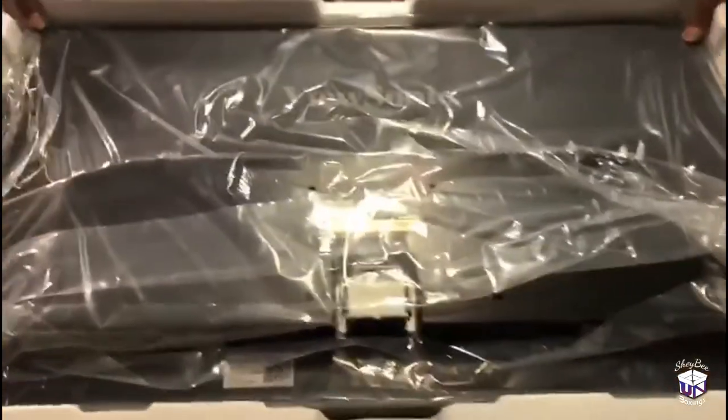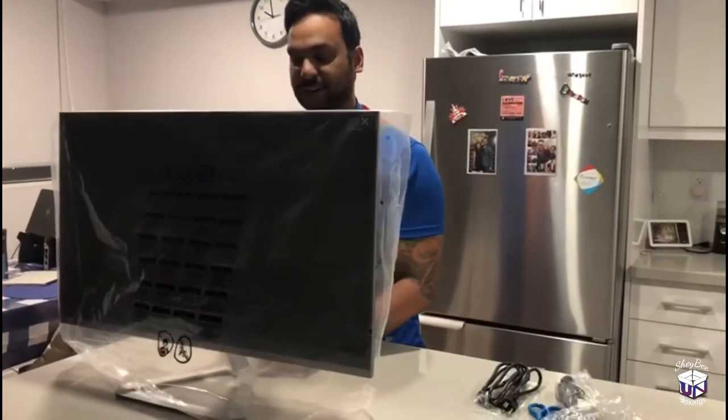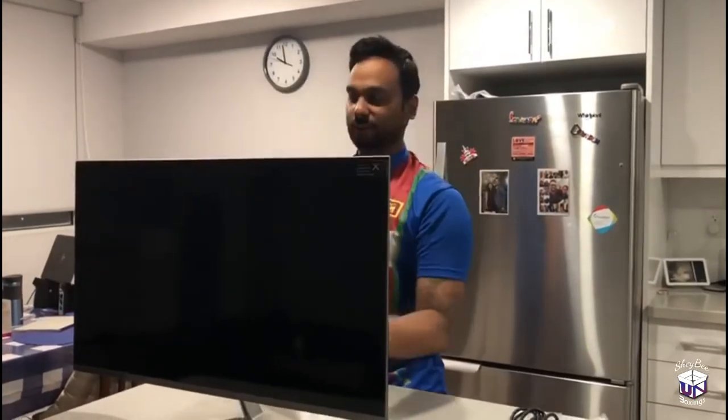And we have the monitor — the back side of the monitor. We installed the base and the stand to the monitor. Let's take this cover off and then plug the monitor in for the first time and see how it looks.